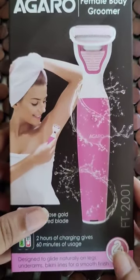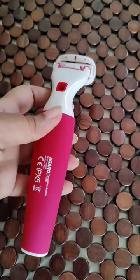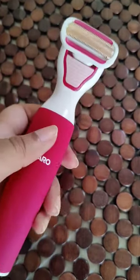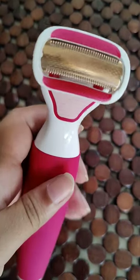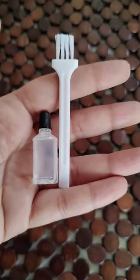Hey guys, so today I'm going to review this Agaro female body groomer. It has two hours of charging and 18K rose gold coated blades. It is amazing as you can use it on your entire body, and it is very convenient to hold and the blades are just awesome. It has a brush and an oil to clean the blades.